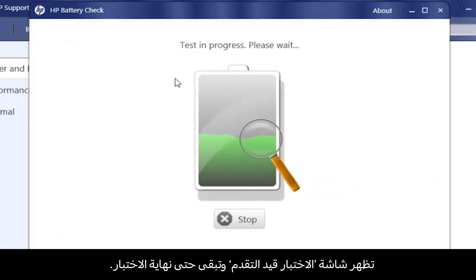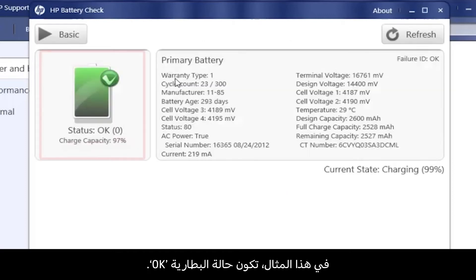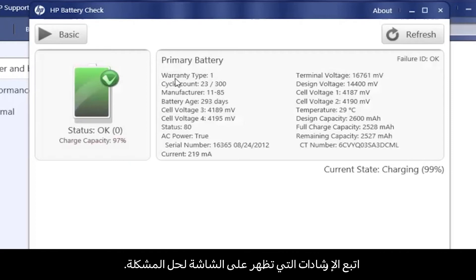A Test in Progress screen opens and displays until the test is complete. Then the Results screen opens. In this example, the battery status is OK. If HP Support Assistant detects a problem, a brief solution to the problem, such as Calibrate or Replace, shows here. Follow the on-screen instructions to resolve the problem.